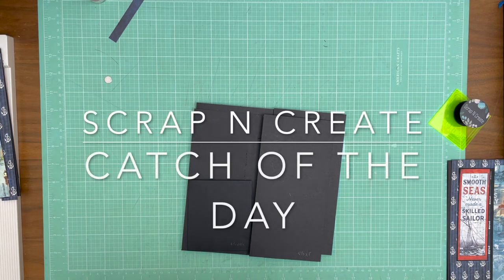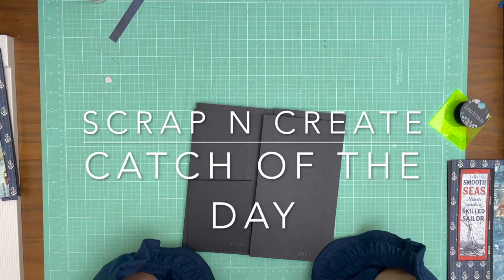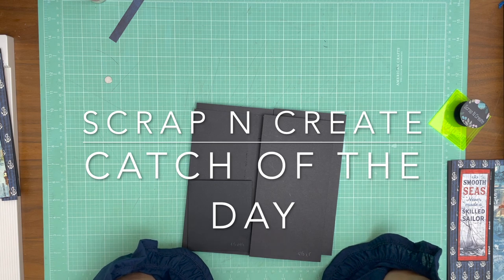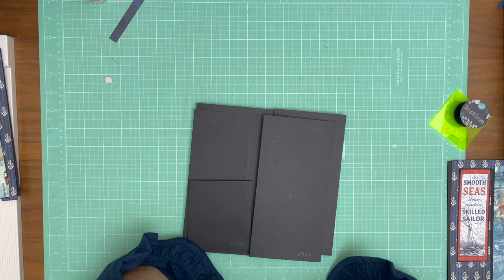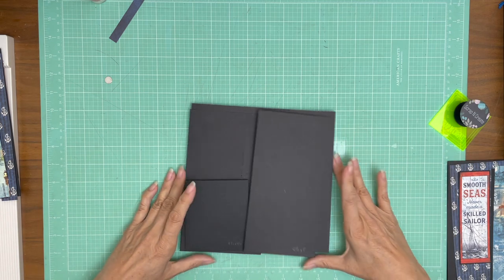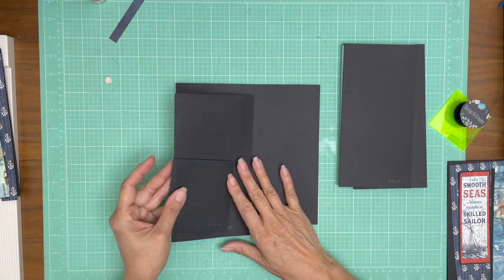Hey everyone, it's Daphne from Scrap and Create and we're working on Catch of the Day. This is page two and I just need to make sure I've got everything going the right way — and I do. Okay, let's get started.